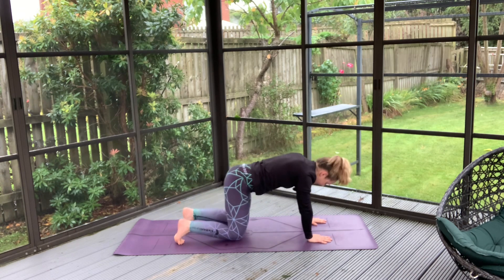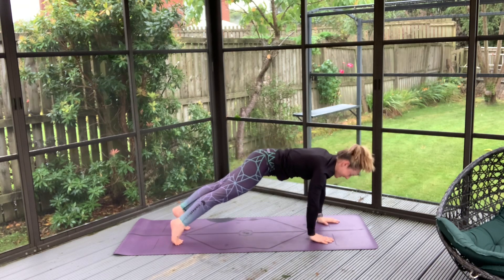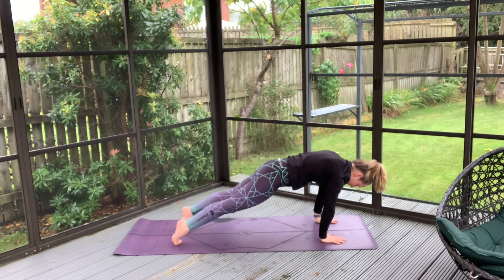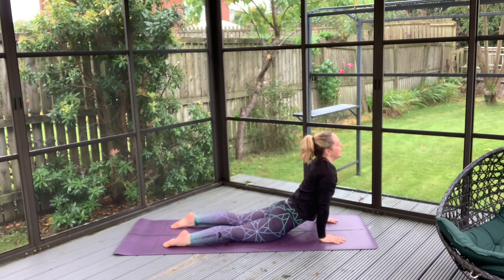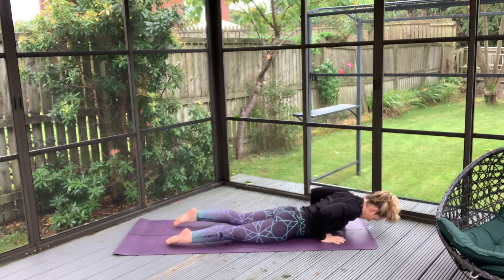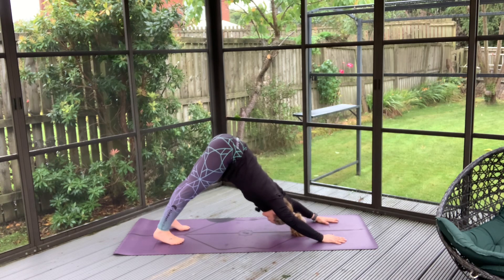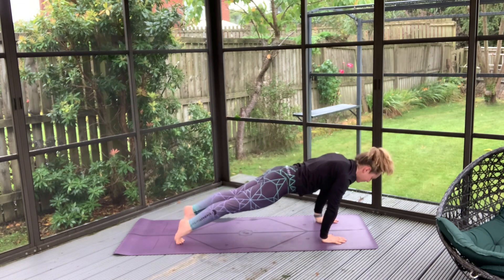Tucking our toes, inhale high. Exhale to round that spine into your plank position — feel free to move the hands to find that stable base. And then coming back with our knees down onto the ground, finding that nice stretch in the spine. Remember if this is too high, we can bring this down a little bit. Pushing back, tucking your toes nice and high with the hips, and exhale to roll the spine back into your plank. From here, we're just going to stay in our plank a little bit.